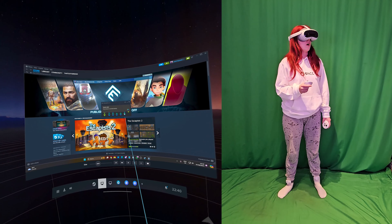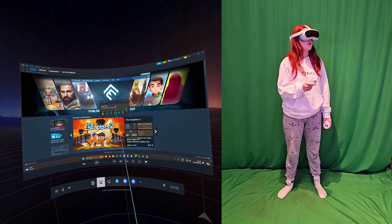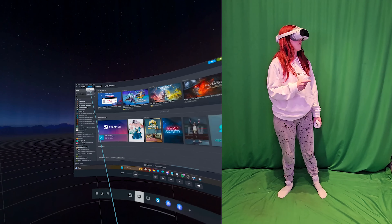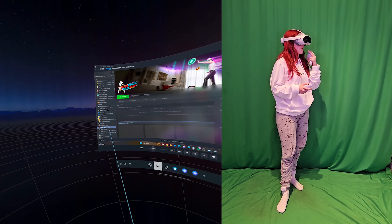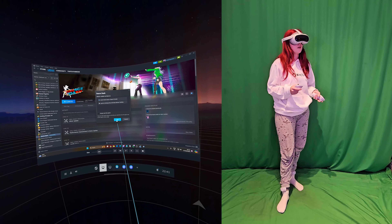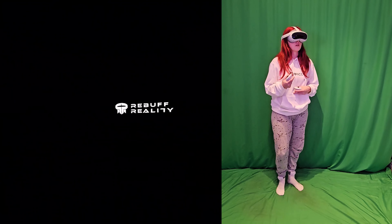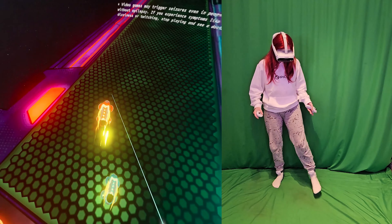So if I went into SteamVR now, would the trackers be paired? I guess these two green things are the trackers. So if I wanted to load up something like Dance Dash — something I want to play through Steam — I'm wondering how the trackers would work. And I can see that they're paired, which is a good sign.